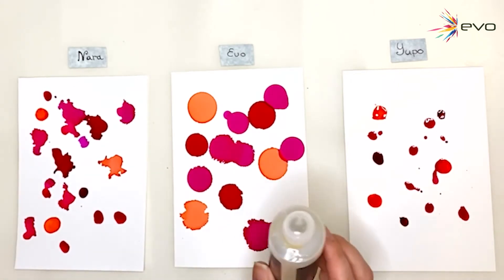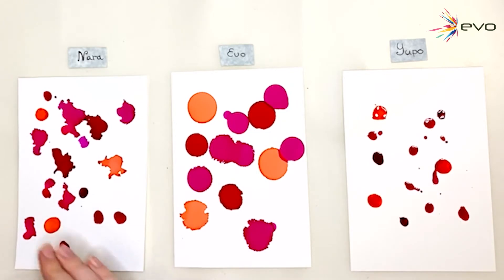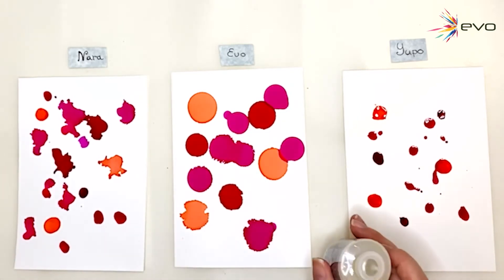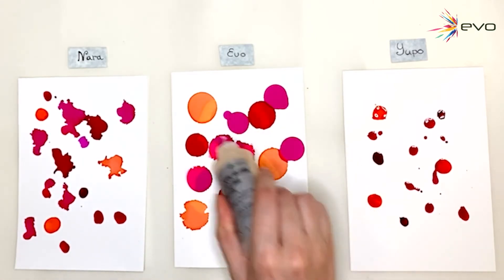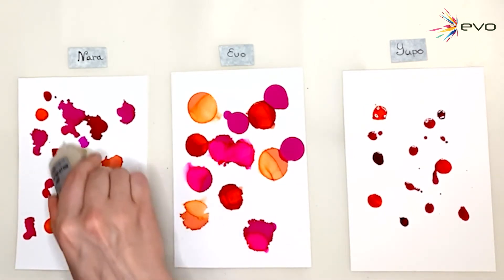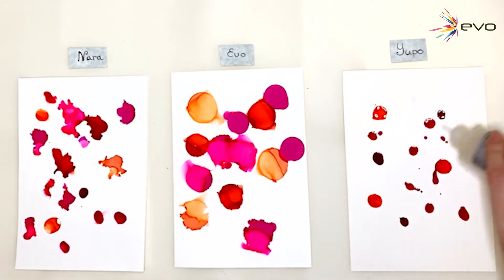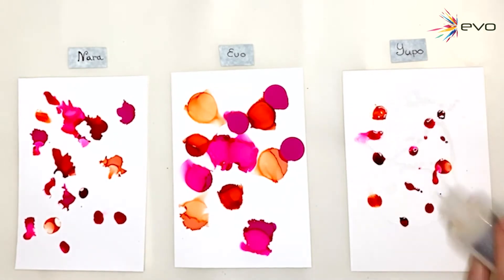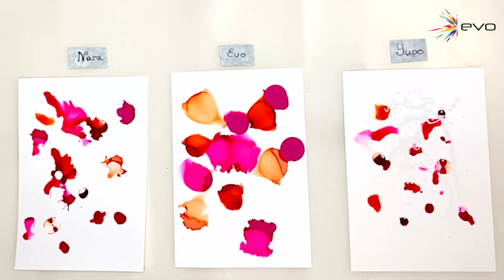So now I will use some blending solution. I can start from the Evo side since I was alternating sides before. I won't be doing any particular patterns — just going in to see what happens, doing some motions like that. I'm trying to apply the same amount of blending solution throughout. I'll put a little bit more here because it didn't really turn out the same as the others.